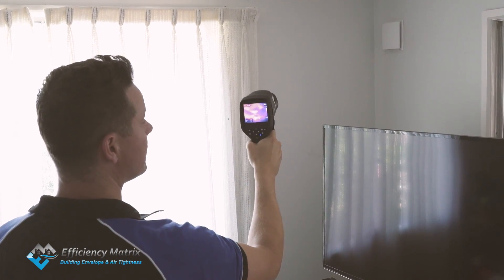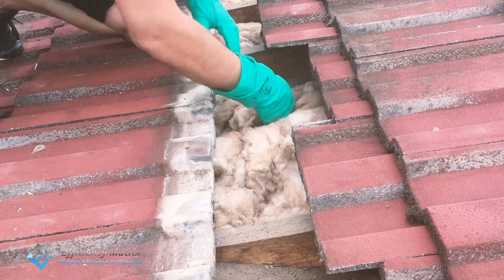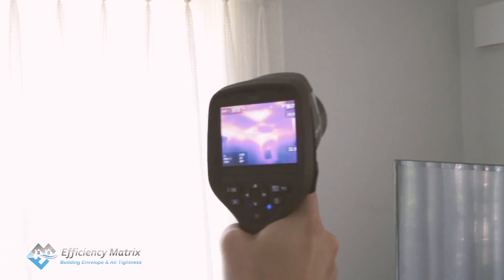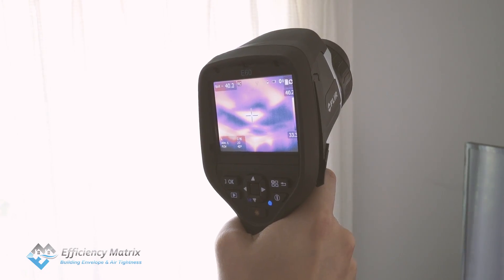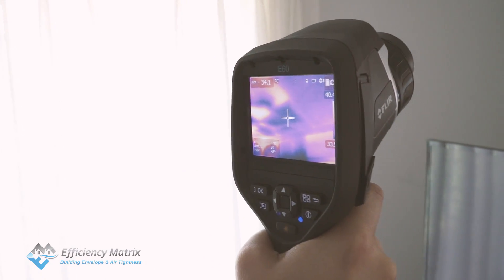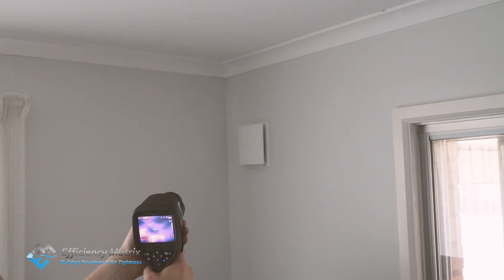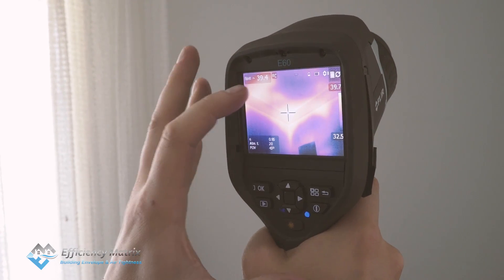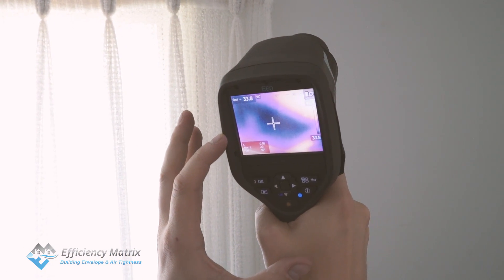This is a very common occurrence in residential properties around Australia where insulation has not been very effectively installed, especially around ridge areas where it's very difficult to get access to put in the insulation and make sure it's directly in contact with the plaster. We're doing thermal imaging on the surfaces connected to the building envelope. In this corner area we're getting 40 degrees Celsius, and in this well-insulated area we're getting around 33.7 degrees Celsius.